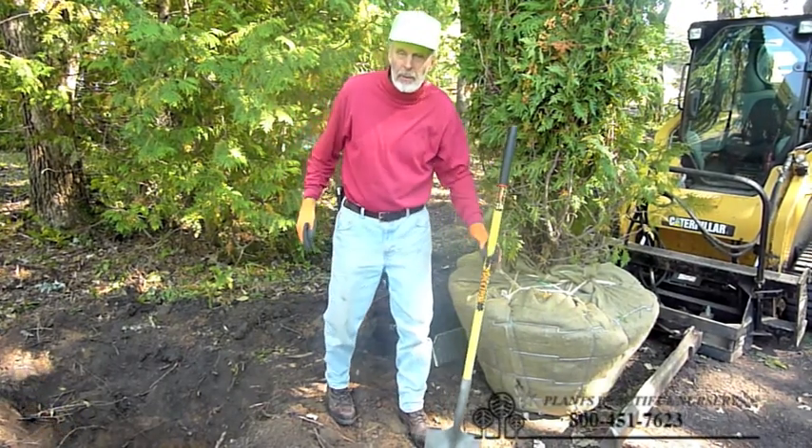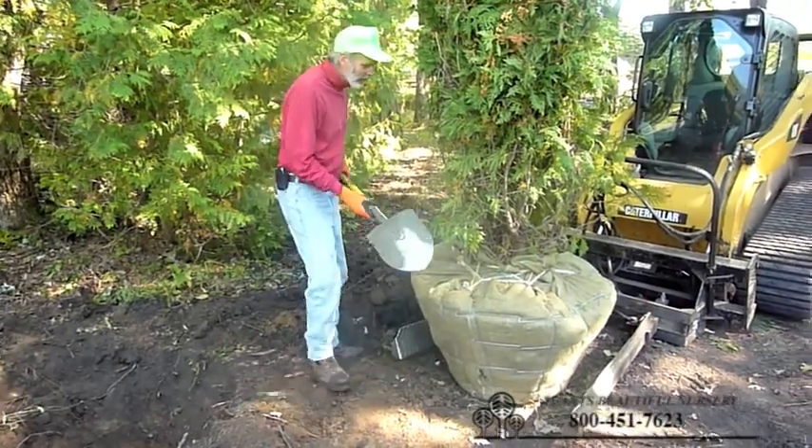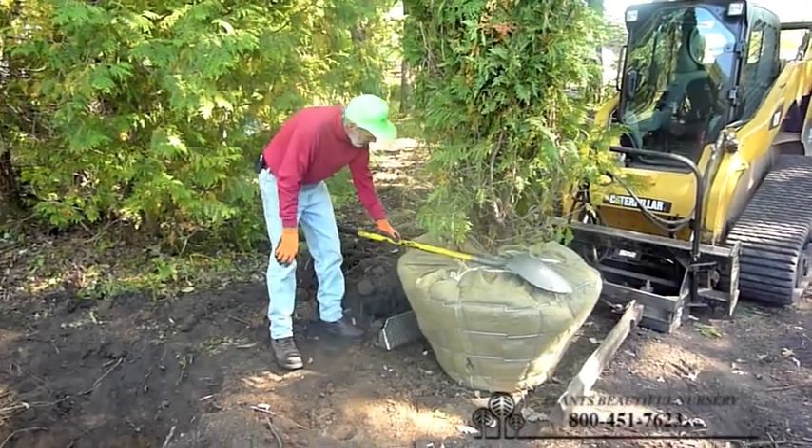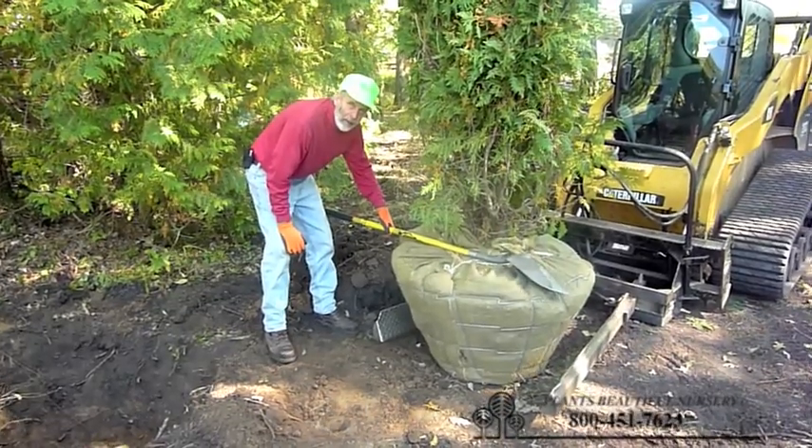Hello, this is Lowell from Planet's Beautiful Nursery and we're going to show you how to plant a tree here today. We're going to measure the width of the ball and the depth of the ball to determine the hole size.